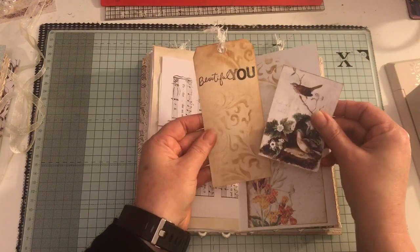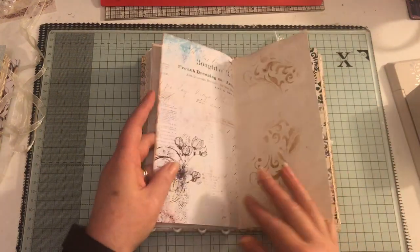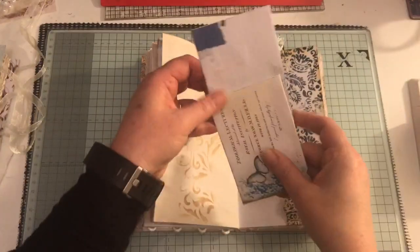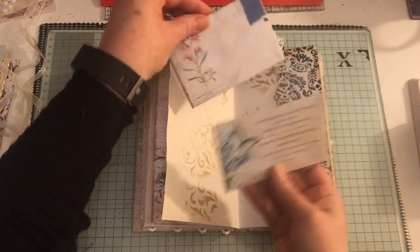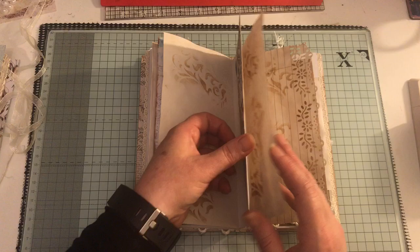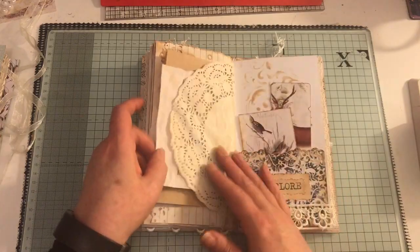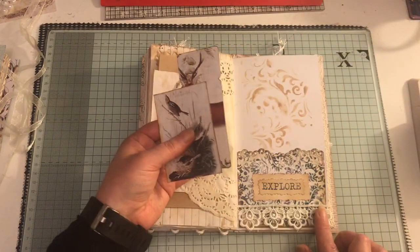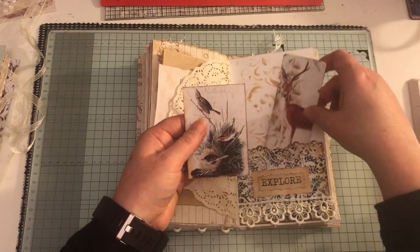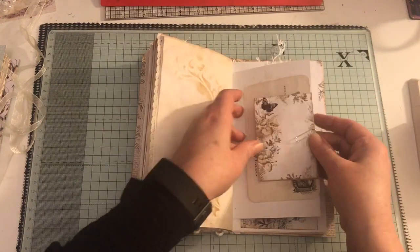Another tag and ephemera from the kit - the pockets are really sweet. There's a side pocket here, again using the punch, and we've got two envelopes - there's nothing inside them, but they're in there. Paper bag, dictionary page, doily, another pocket with 'explore' on it, and some lace trim. Some more ephemera on here.